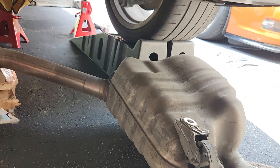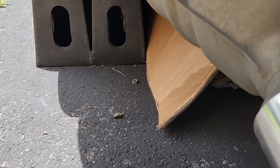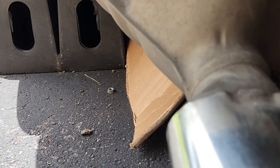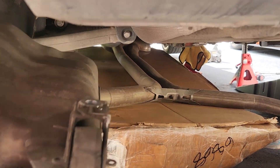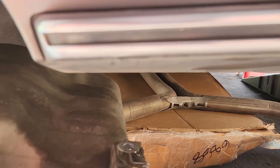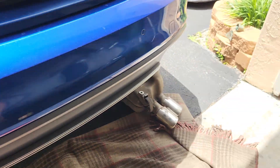13mm. Also, these are studs up there, so there's the nut. Once those are off, I like to rest a box or something under to take the weight of it, and then you can kind of just jiggle and wiggle her out.